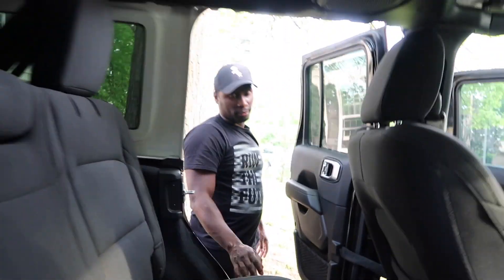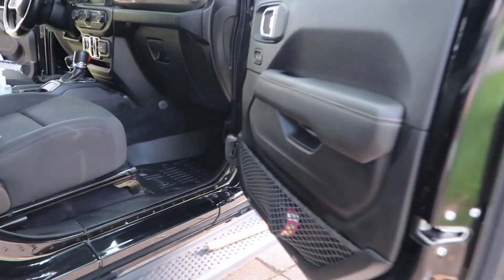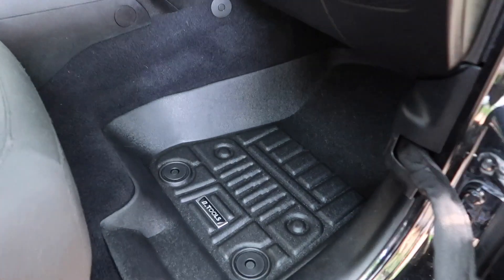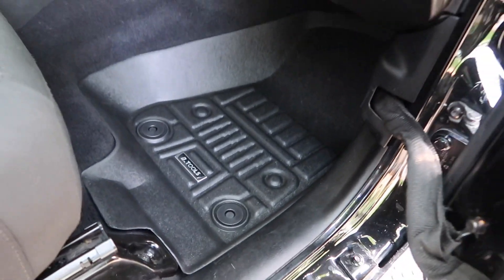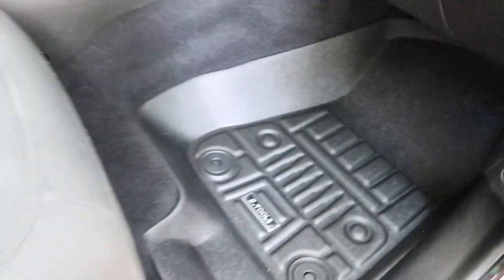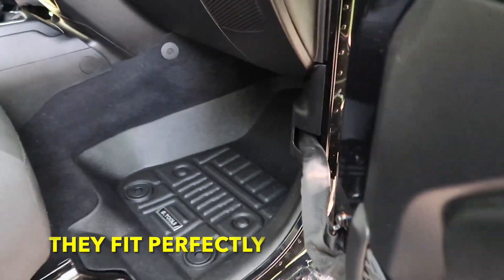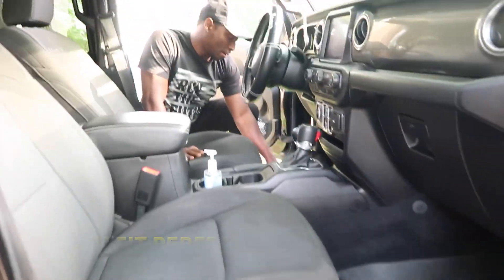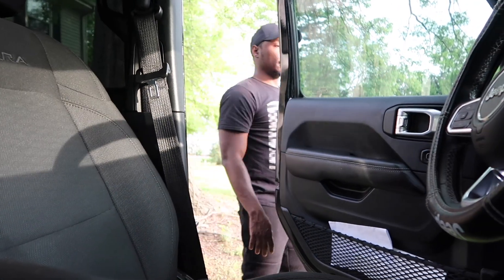This ain't a mudding Jeep - this is a cruising Jeep. We just don't like people having dirty shoes in ours, we like our stuff to look good and stay clean. But they look good and they feel good too. They're easy to clean - just take them out, spray them off, and put them back in. They pop off pretty easy. That's about it on that.